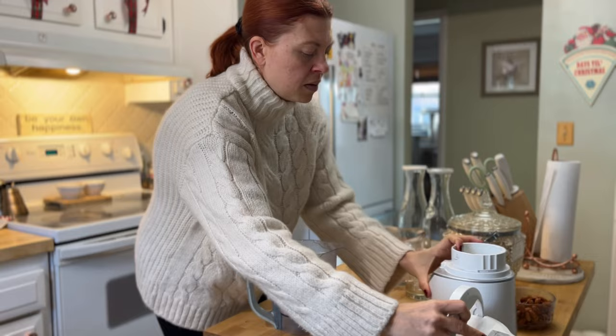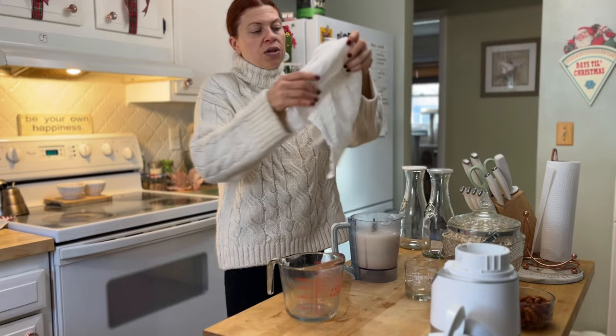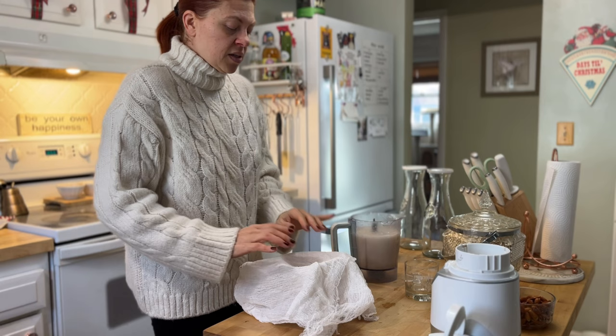Now we're going to strain it through a cheesecloth. They make nut milk bags too, and since I've had success with this I'm going to go ahead and invest in a nut milk bag.